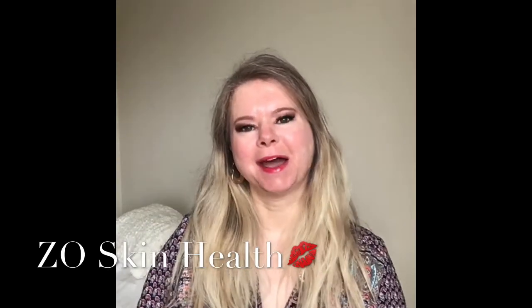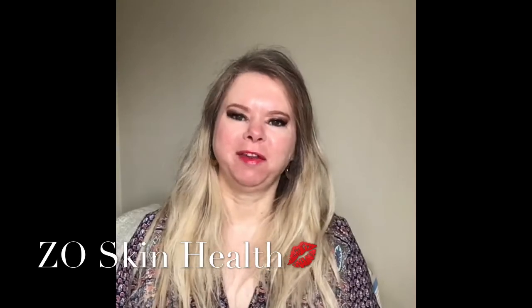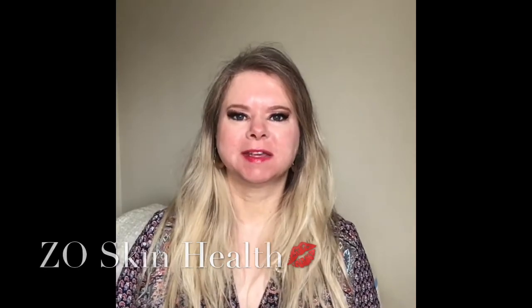Welcome back. I wanted to talk more about my favorite skincare, specifically ZO Skin Health. It's a wonderful product and I wanted to focus specifically on their basic core. Dr. Obagi talks about the importance of bringing your skincare back to basics, which is to cleanse your skin to remove any dirt or sebum, to scrub it, and to use oil control or a toner.